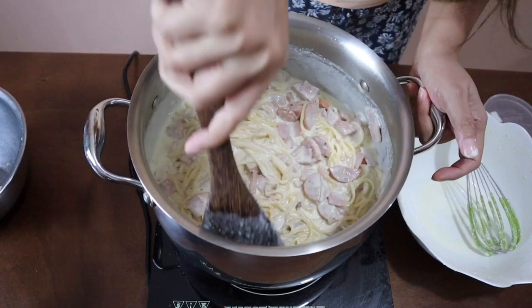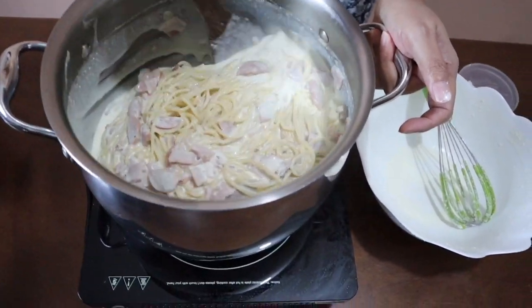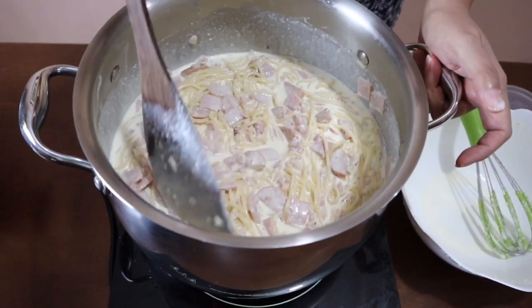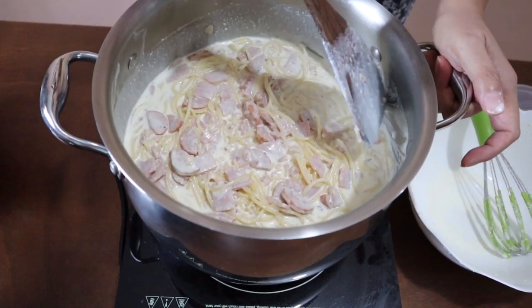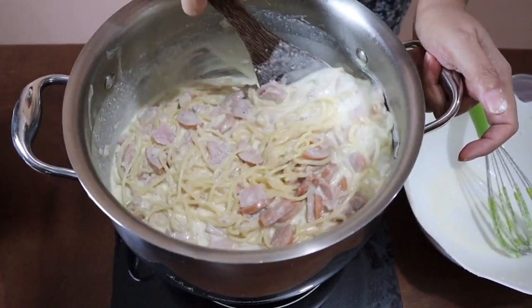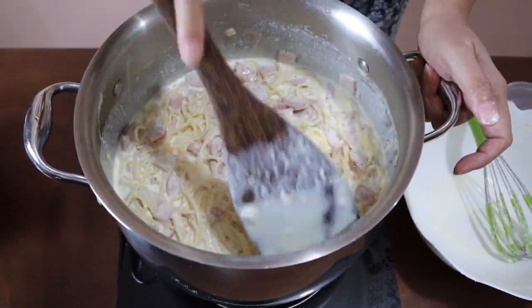You will see that it starts to stick at the bottom of the pan — that means the sauce is already hot. I'm going to turn it off and transfer it to a big bowl. Don't worry if it looks soupy and liquidy — later on, all the cream will be absorbed beautifully by your pasta.